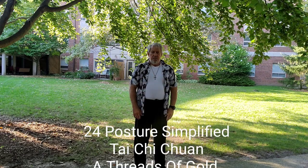This has been a Threads of Gold Video Production.